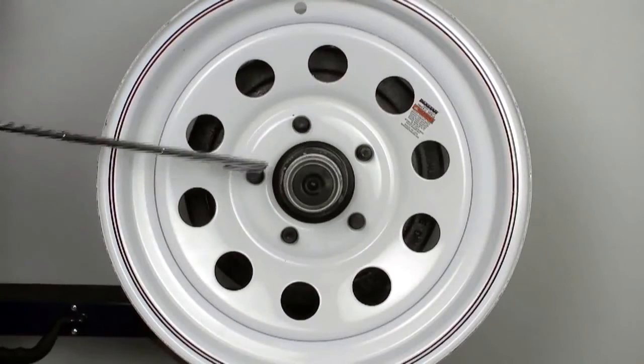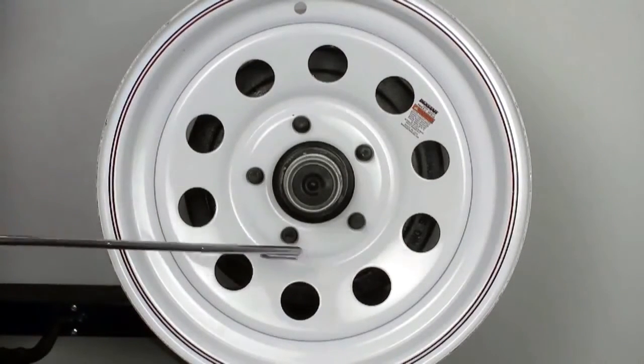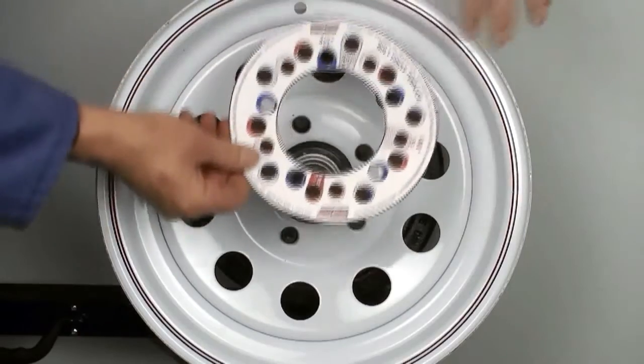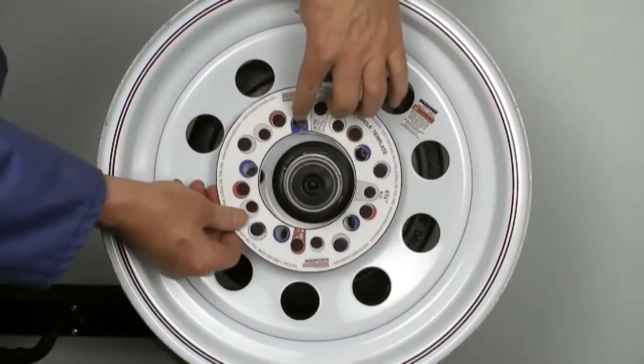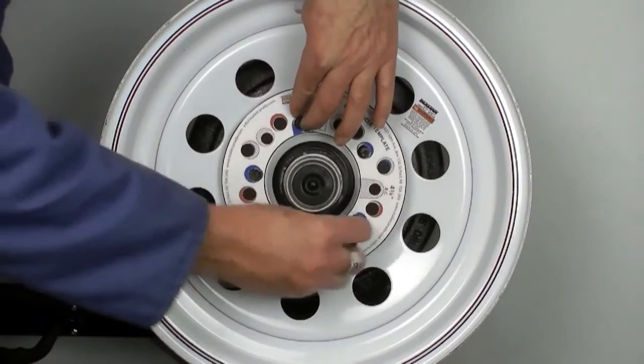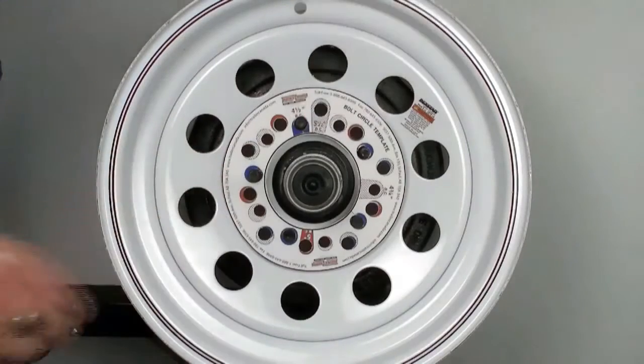Here we are measuring the bolt pattern from a five-bolt spring axle. If you have an axle with a five-bolt wheel, you will need to check the wheel bolt pattern or bolt circle. You can download the bolt circle template from our website. Measuring the bolt circle pattern will ensure that if you order an axle, your wheels will fit onto the hubs. The most common bolt pattern on a trailer with five-bolt wheels is a five on four and a half inch bolt pattern.